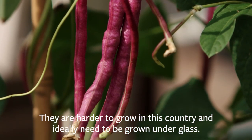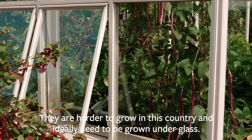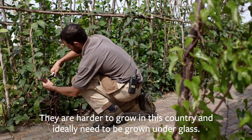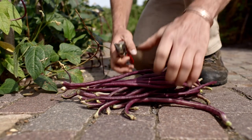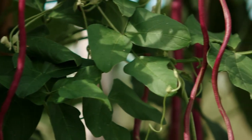They are a lot harder to grow in this country in comparison to the runner beans and the lima beans, and ideally you need to be growing them under glass where it's consistently warm, but you can get a crop outside in the UK in a good summer. We've got a couple of different varieties here: the green podded straight species, a dark red one called Red Noodle, and new this year a lilac coloured bean called Chinese Mosaic and a green purple flecked one called Thai Soldier.